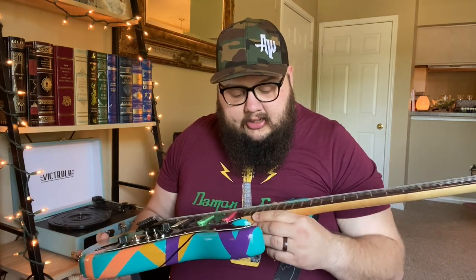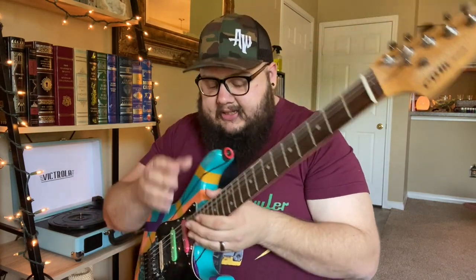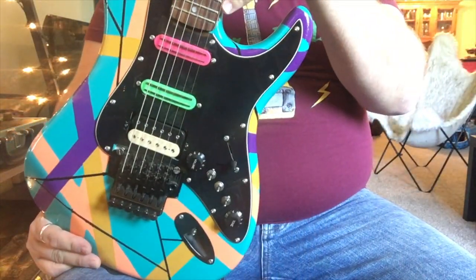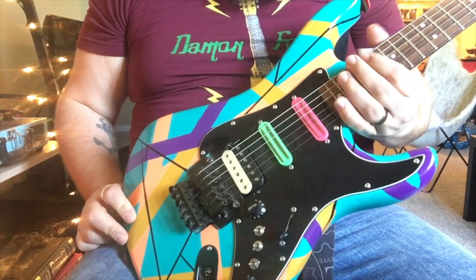It turns out the truss rod was broken in the Kramer neck. I went back to the guitar shop and he had a bunch of other parts. This Squier Strat neck was actually the correct scale length. I eyeballed it and got real lucky — it doesn't fit perfect in the pocket, but I've never put shims in it and never had a problem. It plays pretty well; I've finally got it dialed in.